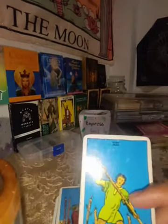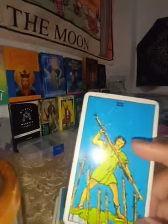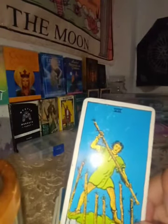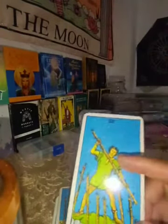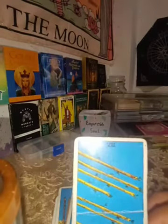The Seven of Wands is about blockages and the things you are pushing against. It's about getting out of your comfort zone, getting out of your box, and fighting for what is right.